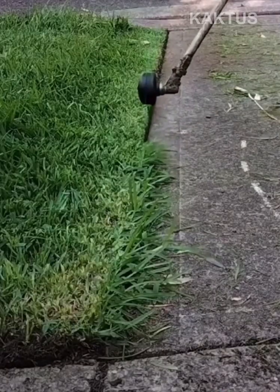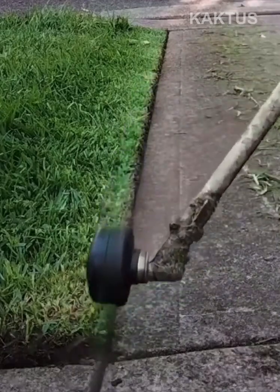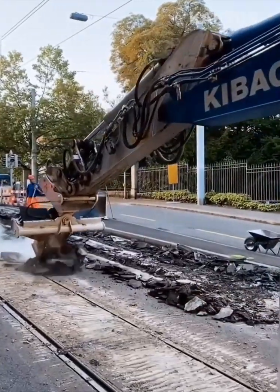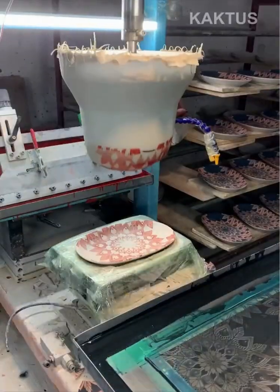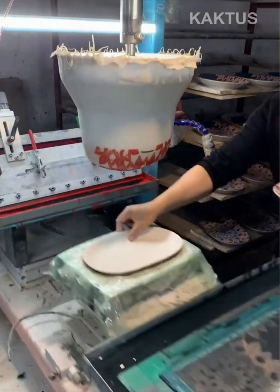Watch this steady-handed gardener expertly weed whack a garden bed with precision. An arm with a flexible blob on it is dipped into a silkscreen pattern to decorate a bowl.